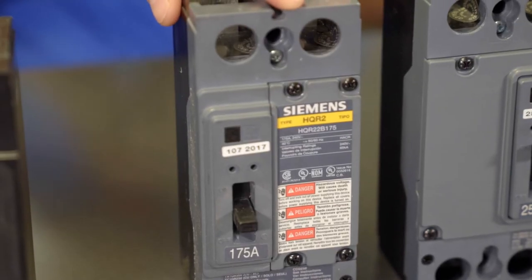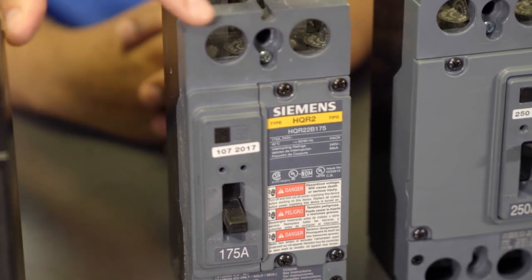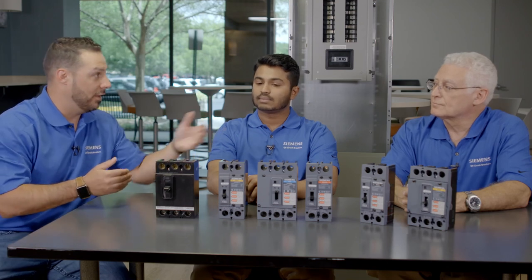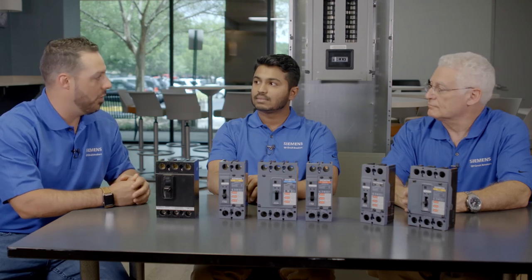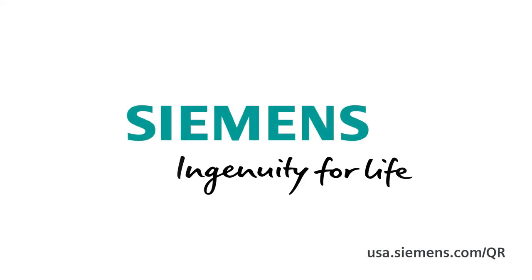To summarize, we spent time talking about the great features and benefits — from the AIC labeling and color coding to the internal accessories, so customers can save downtime by doing installs on the job site. Applications range from residential and e-car chargers to P1s and lighting panels all the way through switchboards. QR is a fit even in the unassembled panel program which Siemens offers. Where can customers get more information? Through our Siemens sales engineer, and also at usa.siemens.com/QR. Gentlemen, thank you very much. Siemens — Ingenuity for life.